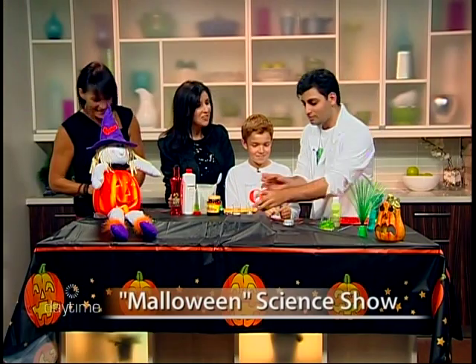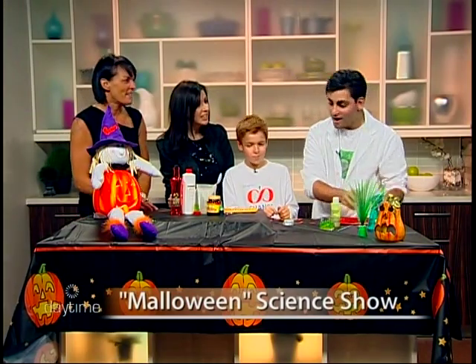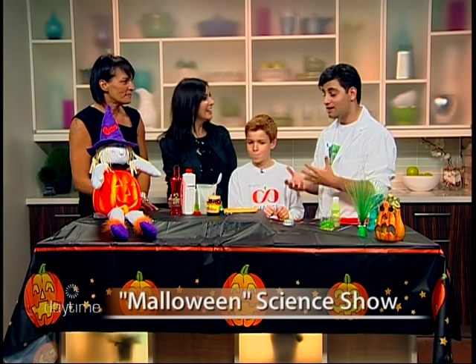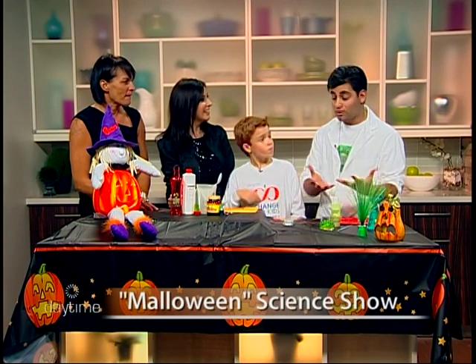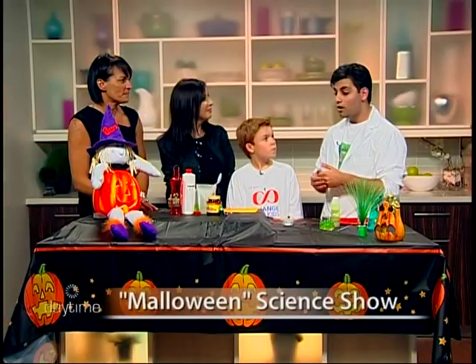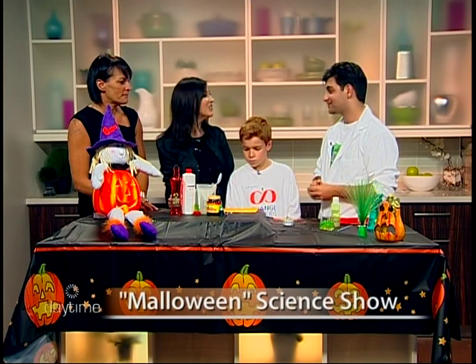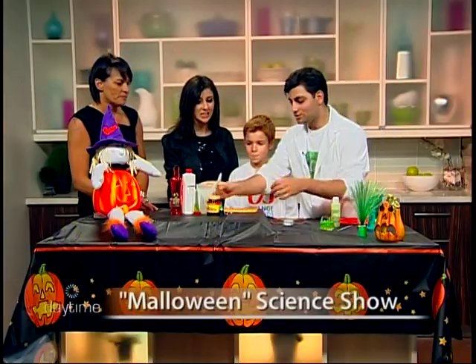Have you always been into science? I have — I started doing this about two years ago and got really into it. It's a great activity for kids because they get to trial experiments together and take that knowledge into the real world. A lot of times they go to school and tell their teacher what they learned. Our slogan is: we're the center for science, art, and fun for kids.